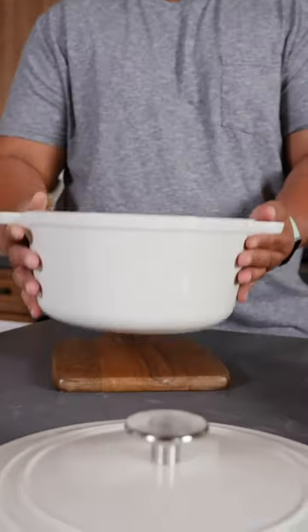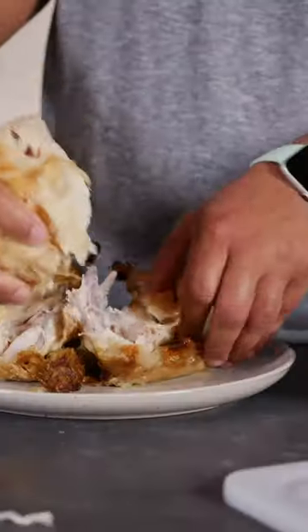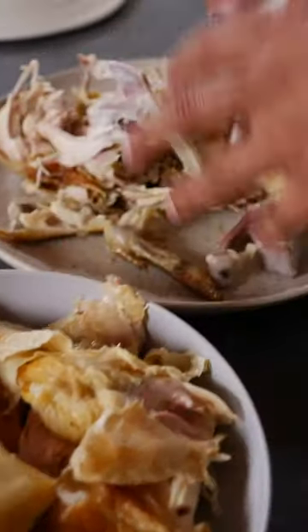If you buy rotisserie chicken, put all of it to work, including those bones. Here's how to make a nourishing homemade chicken soup. The key ingredient isn't the meat — it's actually the carcass.